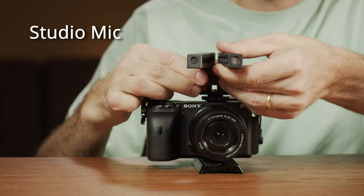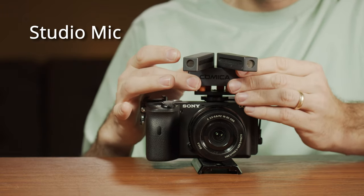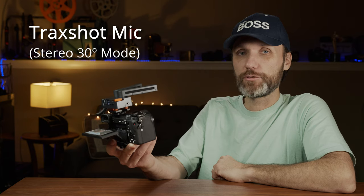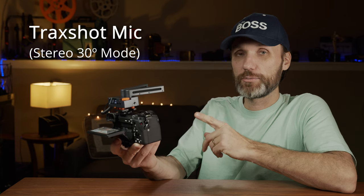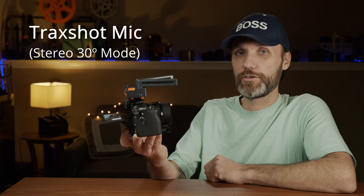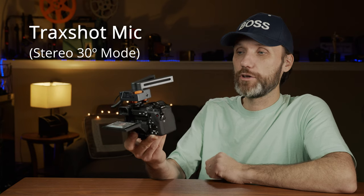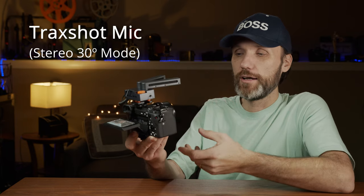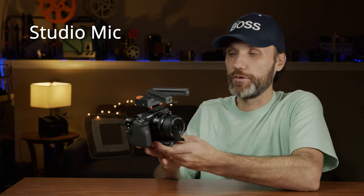Now let me quickly test out the stereo mode. I'm going to switch it to 30-degree stereo and click the mode button. You cycle through the different modes by pressing the button and it's reflected on the screen. I'm switching from my studio microphone to this microphone — this is how it sounds in stereo mode. Now there aren't really many stereo sounds here in my studio, so right after this I'll show you my outdoor tests. If you want, I'll put up the audio files from this test so you can hear the higher quality sound.